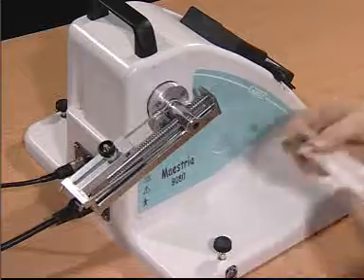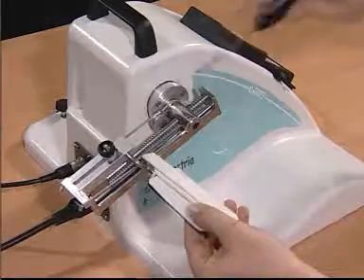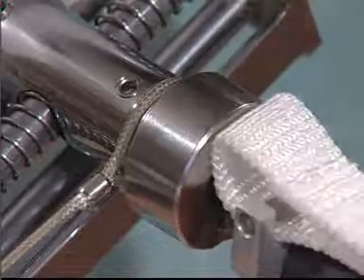These are the rest of the attachments, such as the palmer support and the wrist support, which is a pivoting bar.